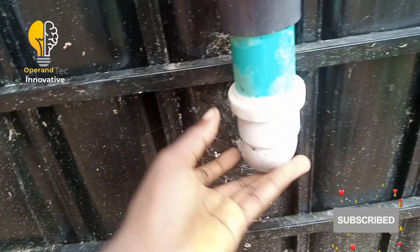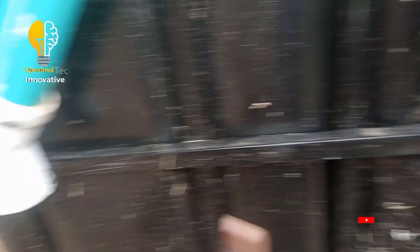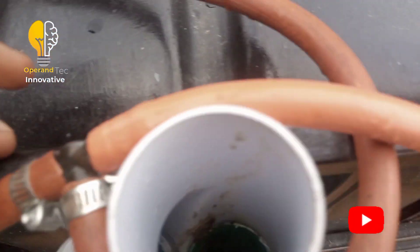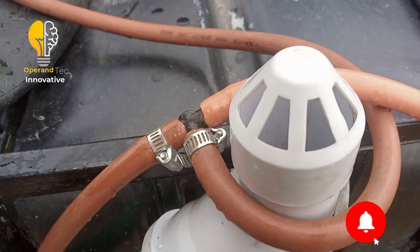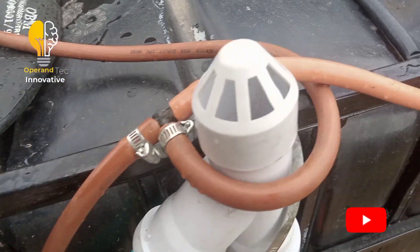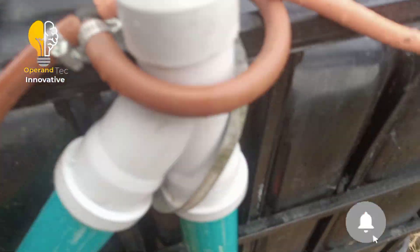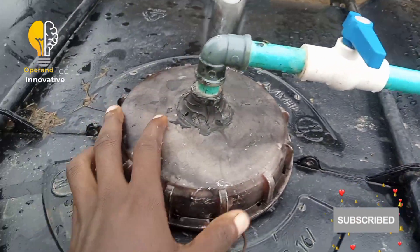The used dung will flow out from here — once I open this valve it will flow out through the outlet pipe. There is also a vent here to monitor the performance of the biogas system when the outlet pipe is open.